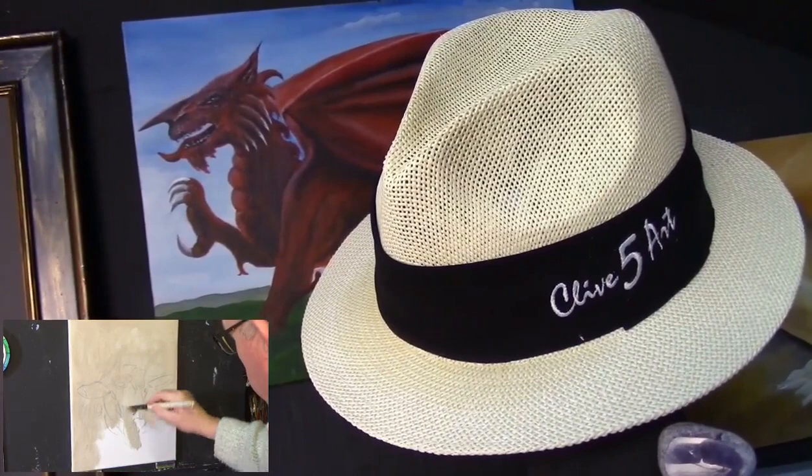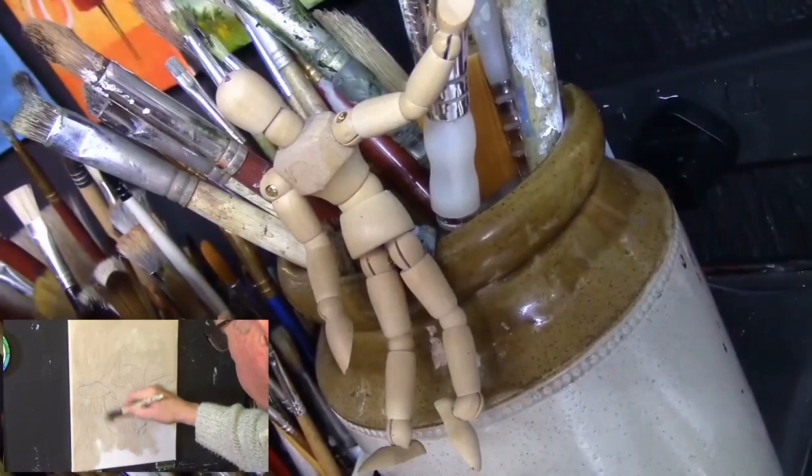Today we're going to be looking at a Welsh sheep. We're going to be concentrating on tones and textures and observation. If that's something you're interested in, please stay with me and we'll grab a brush and paint.